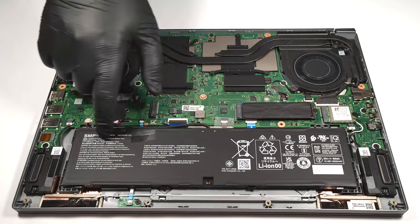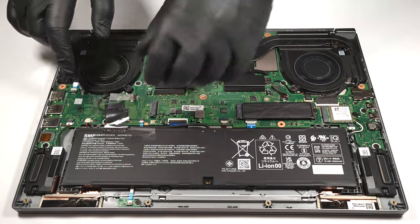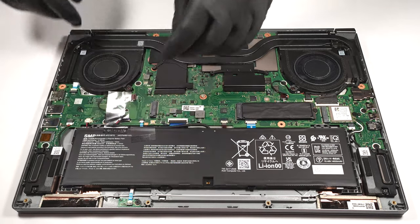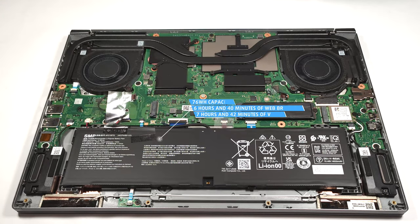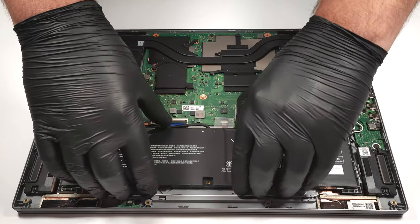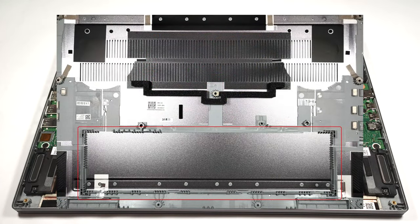The battery is a 76 watt hour model. To remove it, pull out the connector from the mainboard. The capacity is enough for 6 hours and 40 minutes of web browsing or 7 hours and 42 minutes of video playback. The battery isn't fixed with screws to the base, but there is a dedicated socket on the inside of the bottom plate that is keeping the unit in place.